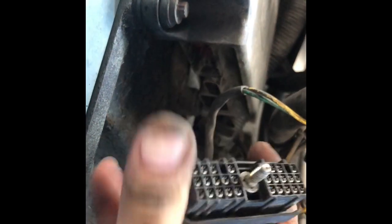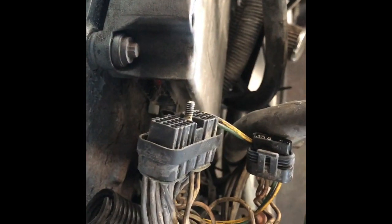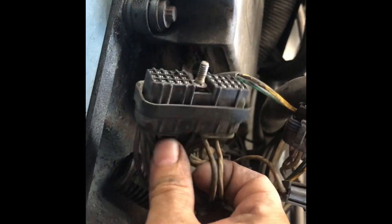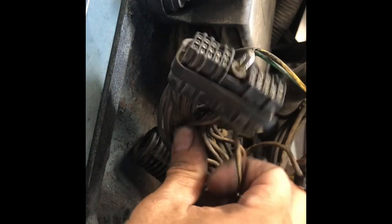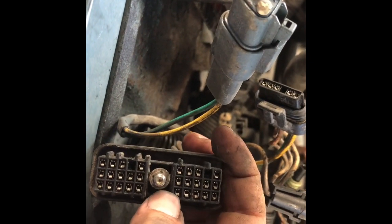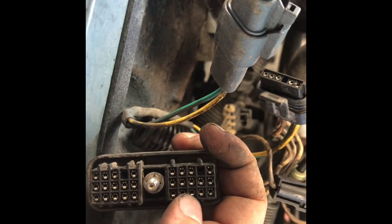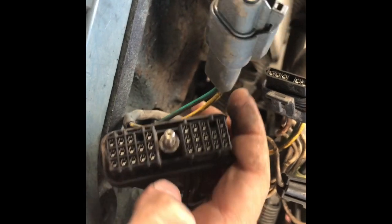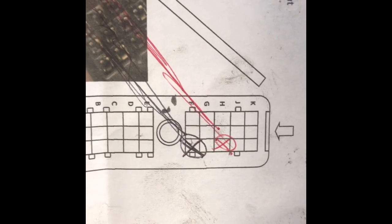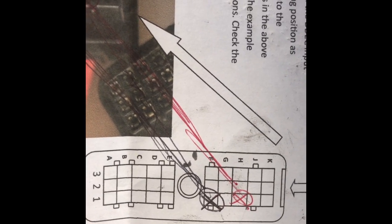I'm here underneath my truck at the actual harness we were talking about earlier. On the firewall side, on the right side of the ECM, there are two cables right here. In my case I already have two existing cables, so I'm going to cut them — this pin right here and this pin right here. The first one from the bottom to the top is the black wire, and the third one on the right is for the red wire.